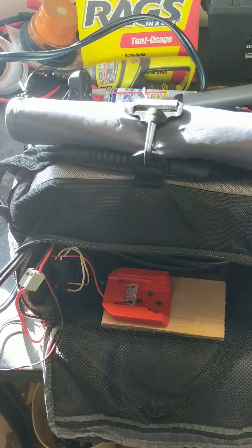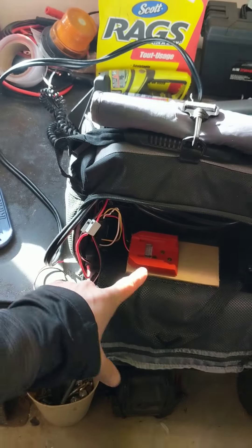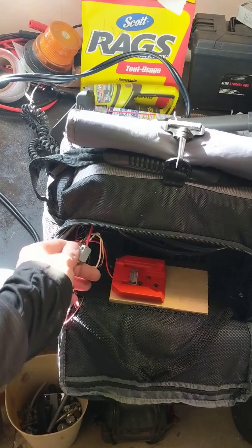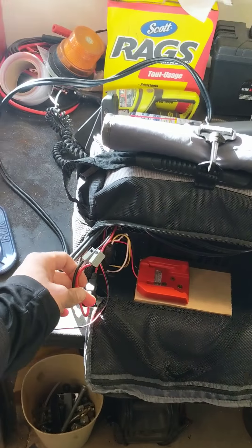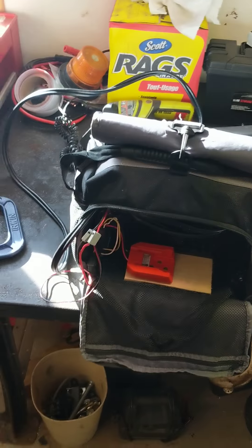I'm going to show you how to do this. This only works if you bought the all-weather bag for the Garmin setup, because when you do that, it comes with this breakout connector. I'll try to get in there and show you that, but I'm not going to dismantle this whole thing to do it.